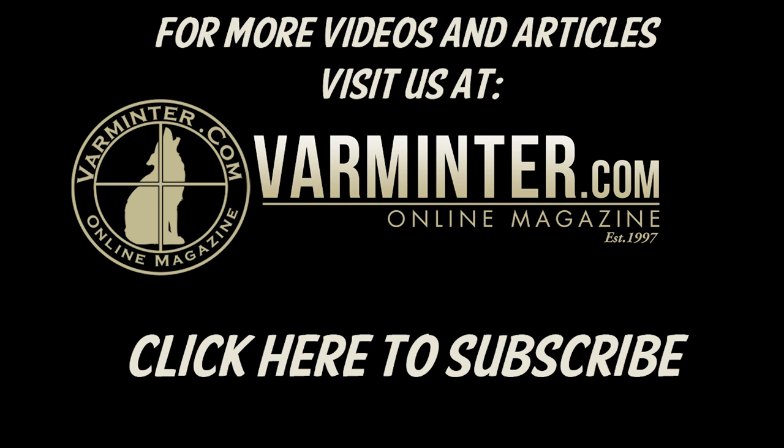You can click to subscribe right there at the end, or wait until the VarMeter logo comes up and click it to head over to our site. You can also click below to subscribe. If you like this video, go ahead and give it a thumbs up and head on over to VarMeter.com where you can check out some of our other articles, videos, and forums. Thanks for watching and we will see you over at VarMeter.com.